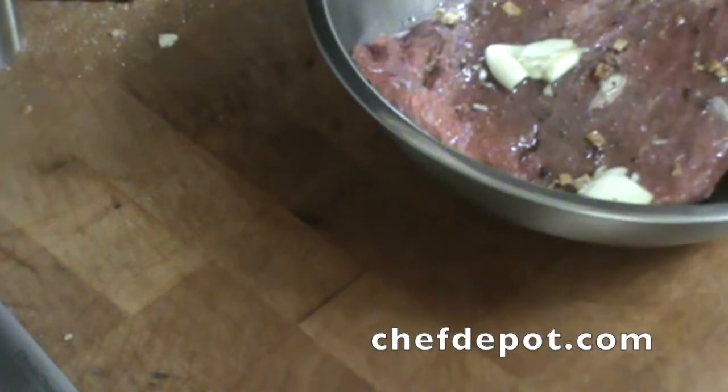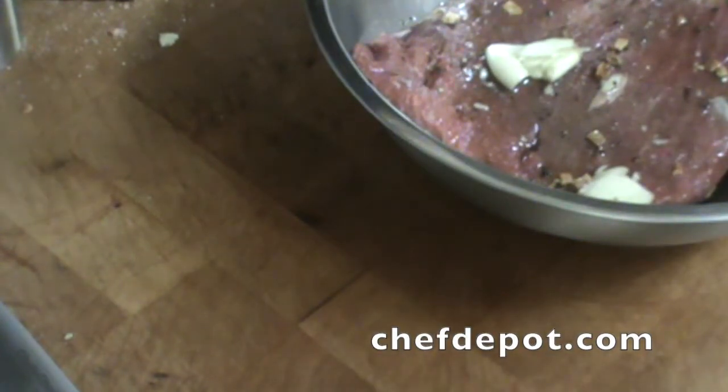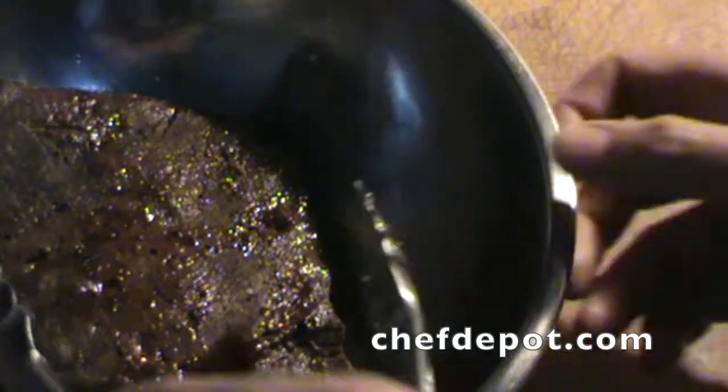This steak was slow cooked over hot coals and it's looking really, really good. I'll give it a quick slice going against the grain — let me show you what I've got here.